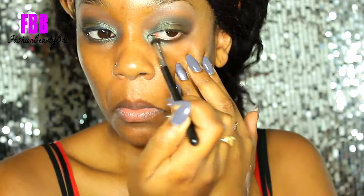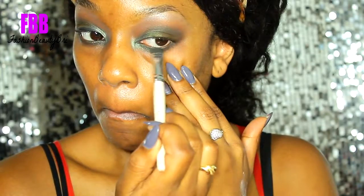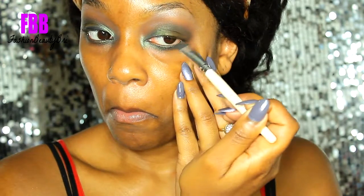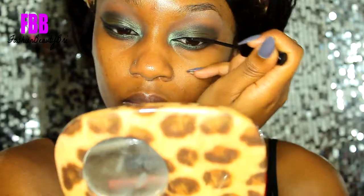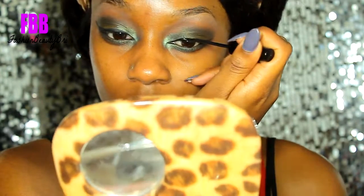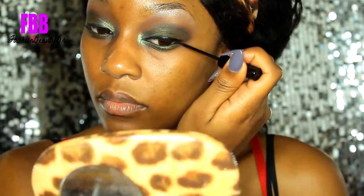I'm connecting it to that Queen of Me shade in the inner corner and making sure everything blends seamlessly together. Then I'm taking Queen of Me and just merging everything to create a sandwich effect. For my eyeliner, I'm going in with the NYC liquid eyeliner and I'm doing a more dramatic type of wing.